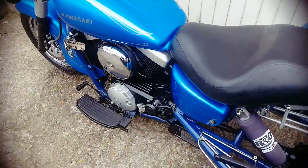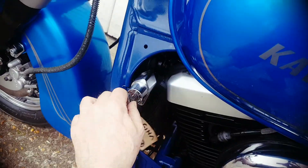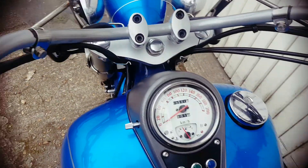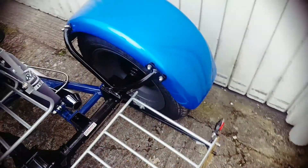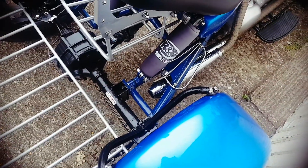The exhausts are reasonably loud — let's start it up so you can have a listen. So, ignition on. You can see the exhausts down there; they're kind of a short reverse megaphone type of thing.